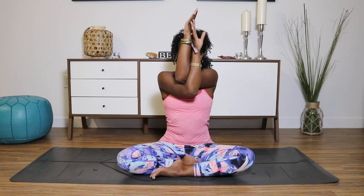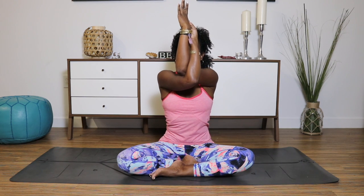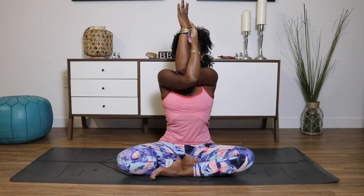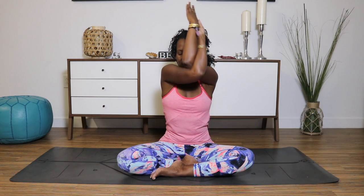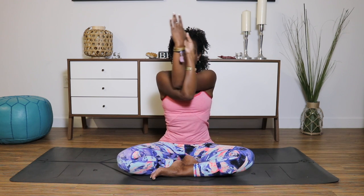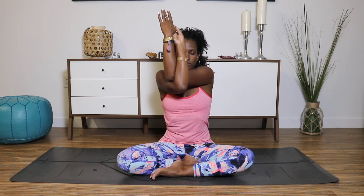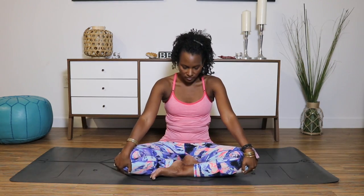Let's switch to the other side — thread the right arm underneath your left. The hands can go to your shoulders or wrap the arms completely, wrapping the wrists. Reach your fingertips up towards the ceiling, relaxing your shoulders. Check in with the spine — make sure you're not rounding your back and the shoulders are still over your hips. Breathe deeply. Give those arms a little twirl, making little circles up and down, then circle the elbows to the other side, still keeping your shoulders and hips in the same line, spine long. Come back to center, unravel the arms, reach through your fingertips, open your heart center. Exhale. Hands to your knees.